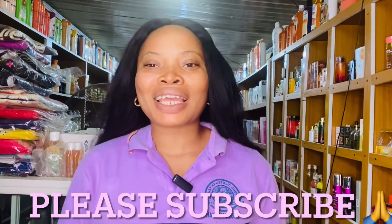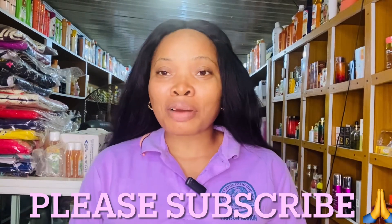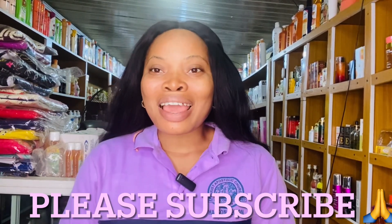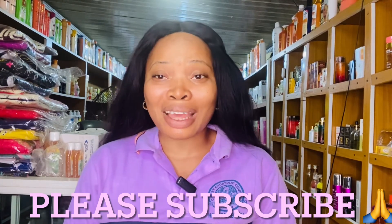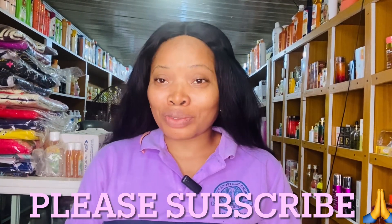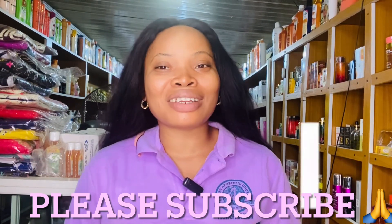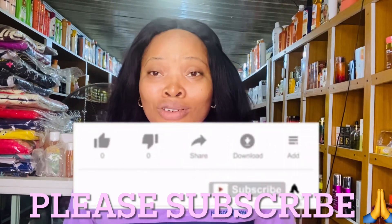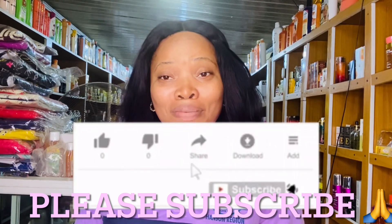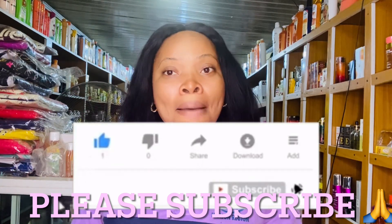Hey beautiful people, welcome back to my channel. If you're seeing my face for the first time, it's the girl from Big Good Cosmetics Empire. We've heard about ways of improving your skin — we do DIYs, skincare product reviews on this channel. If you're interested, consider clicking on that red subscribe button below this video, and remember to turn on your post notification bell.